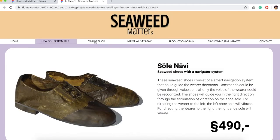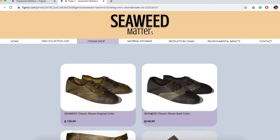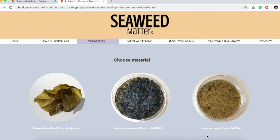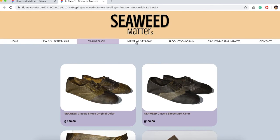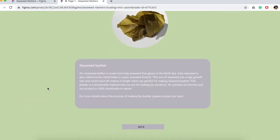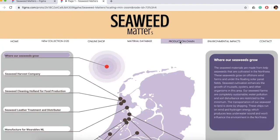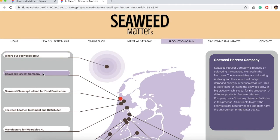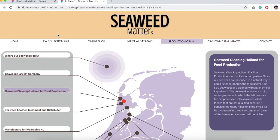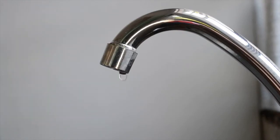You can find more information about the shoes when clicking on it. It is also possible to choose other materials for your products and you can find more details about the material in the material database. It is also possible to follow the production path of your product — where does the material grow, who made it, how much energy is used, and what are the environmental impacts of creating this product?